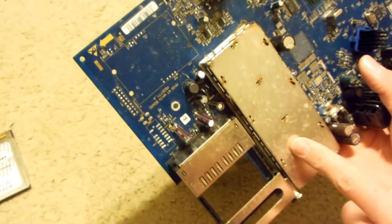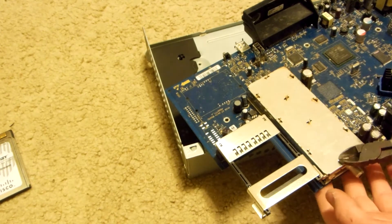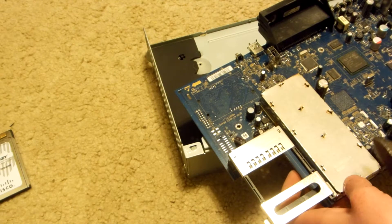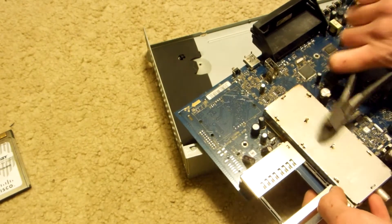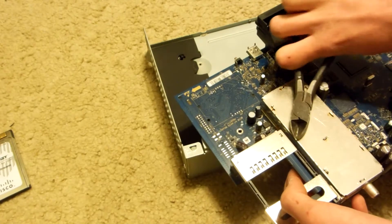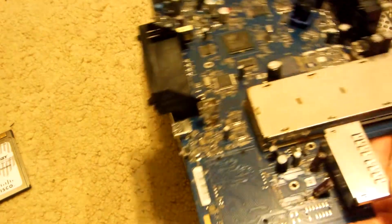So we got this board out. Underneath this cover here, there's a couple more things we want to get off it. So I'm just going to undo all those little tabs — this is going to take a while. There's like ten of them. There's two, three, four, five, six, seven, eight, nine, ten. Here we go — this piece should come right out now.